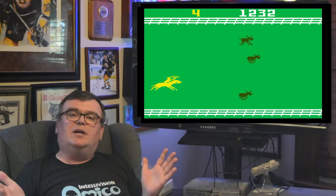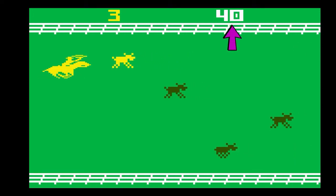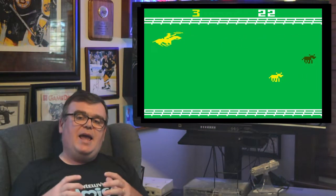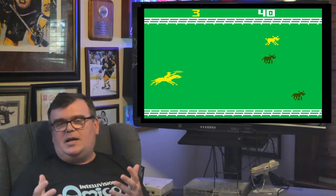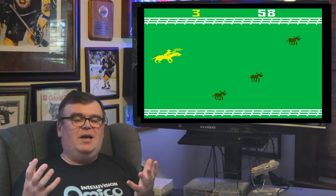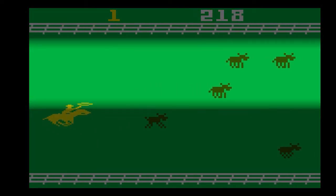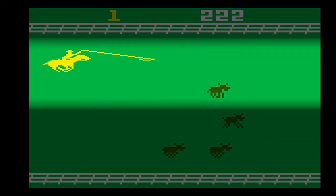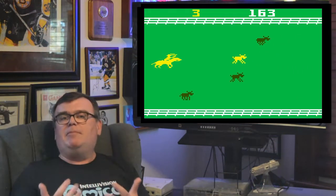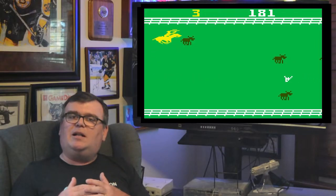The graphics of the Intellivision version of Stampede are very similar to the Atari version, with the green background and fences at both the top and bottom. At the very top you can see your score and stray count. The cowboy, the cattle, and even the skull were all single-color sprites and they represented what they were supposed to quite clearly, with quite distinct colors for the various items. One graphical anomaly I did notice, however, was the running of the cows — every once in a while the legs just wouldn't look quite right, especially at high speeds. I'm not 100% sure if that was a fault of the game or something to do with the emulation I was using, but it's something you may notice as well.